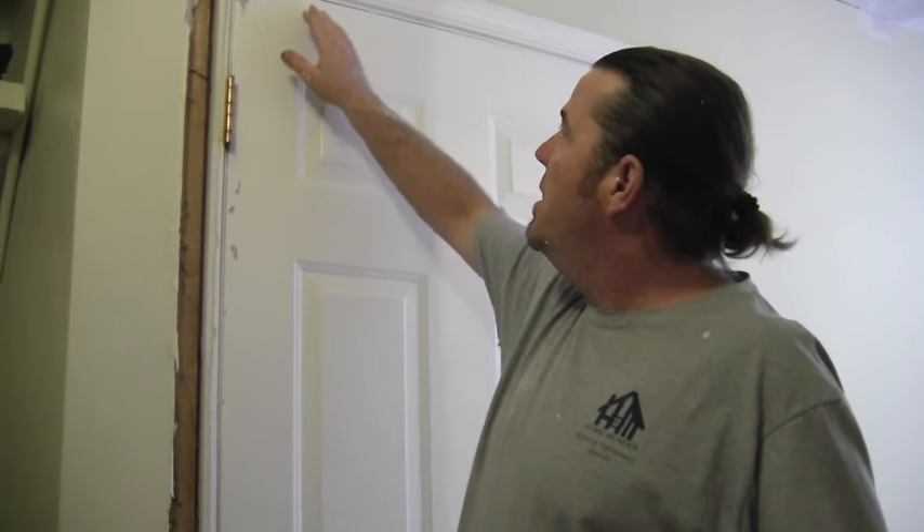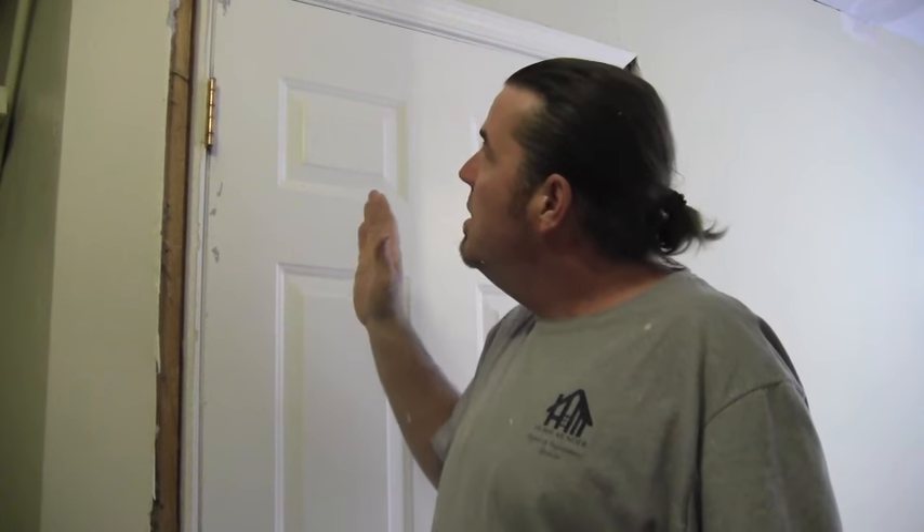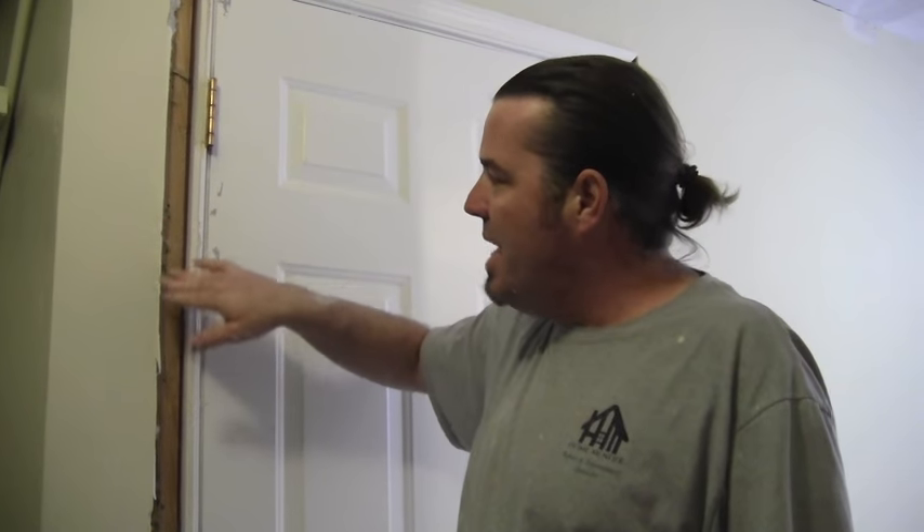Hello, this is Dustin with HomeMender and today we are going to be fixing a messed up door jamb. It looks like somebody has changed this door and then cut the plaster to fit the outside casing in, and it just looks hideous. Everybody knows when hanging doors you're supposed to make the door look pretty from the inside first and then make it work on the outside later. This is obviously not done that way since this is way farther out than the jamb. But now that the outside is all trimmed out and beautiful, we got to make this work. I'm going to show you how. Let's get to it.